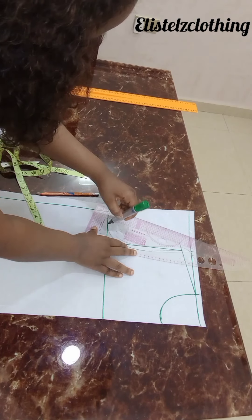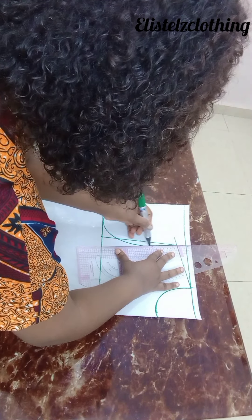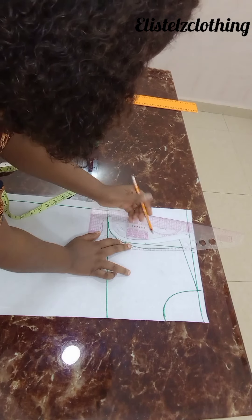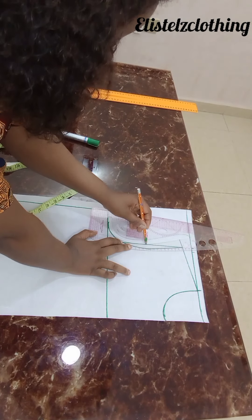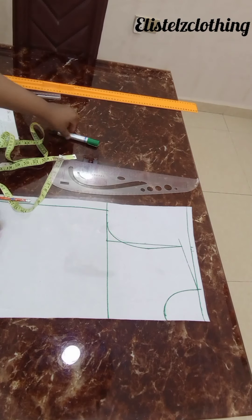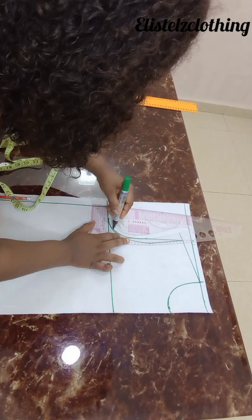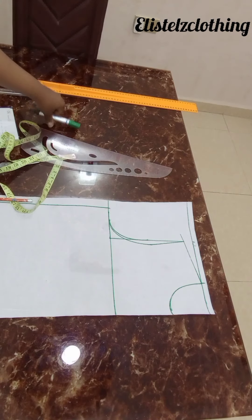Then I'll curve it like this. For the back armhole you don't have to go in — what I usually do is stick from the midpoint I marked and just take it outward. So this is the front armhole and this is the back armhole.